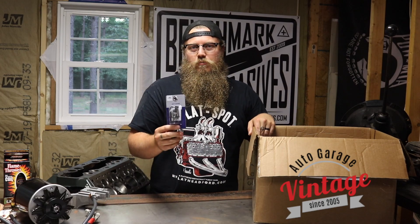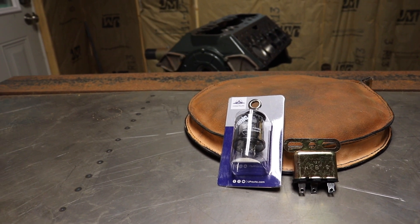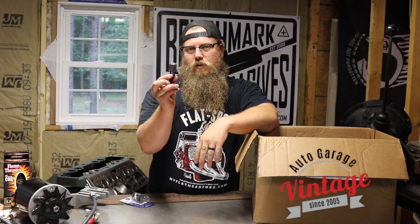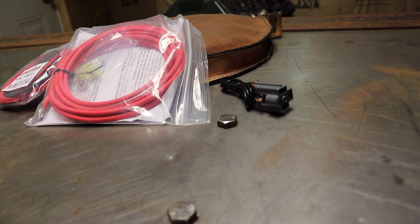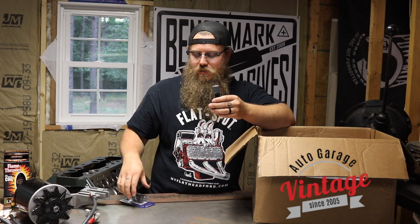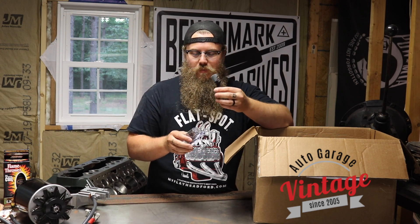On my 12 volt conversion I'm putting LEDs in the tail lights, so I got the LED flasher. The LED flasher is different from a normal bulb flasher, so make sure you get the right one for the setup that you have. And this is the hookup for the flasher — the flasher hookup is the same for the LEDs and the standard. This is a lot nicer, it's not that expensive, and it gives you one connection instead of three spades.